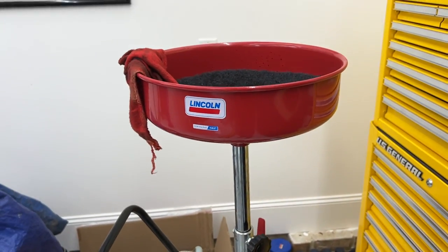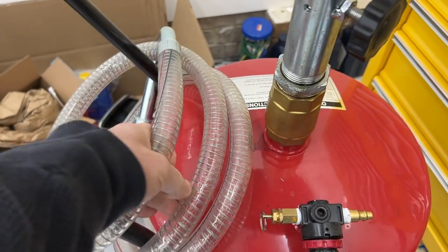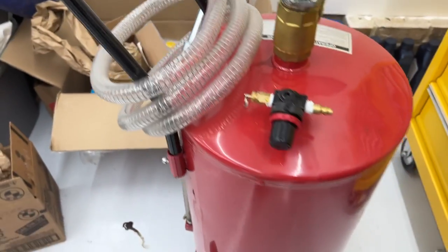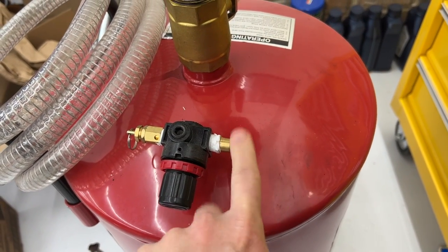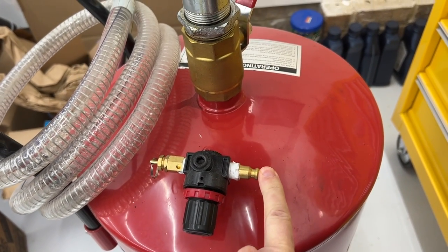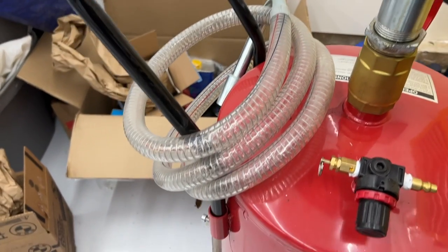I've used this for one oil change already, and as you can see by this nice clean hose, I have never evacuated it. But supposedly I can just hook up a little compressor to it and push the oil out of this back into containers.